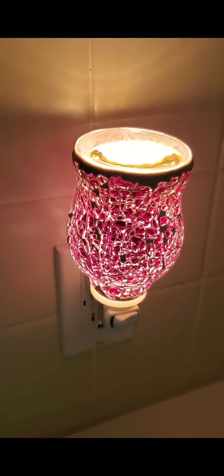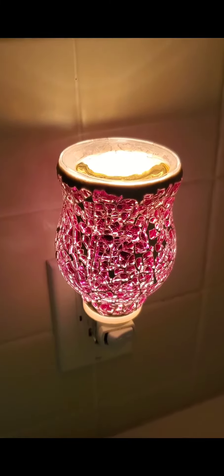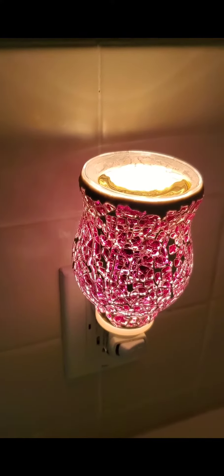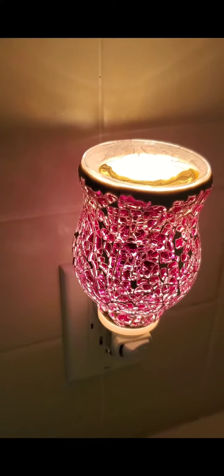So I'm going to start in my half bath which is downstairs. Currently in my half bath I am testing out Just Breathe. Here I have one of these plug-in wax melt warmers that I got from Walmart. In this wax melt warmer I only have one block of my Just Breathe.